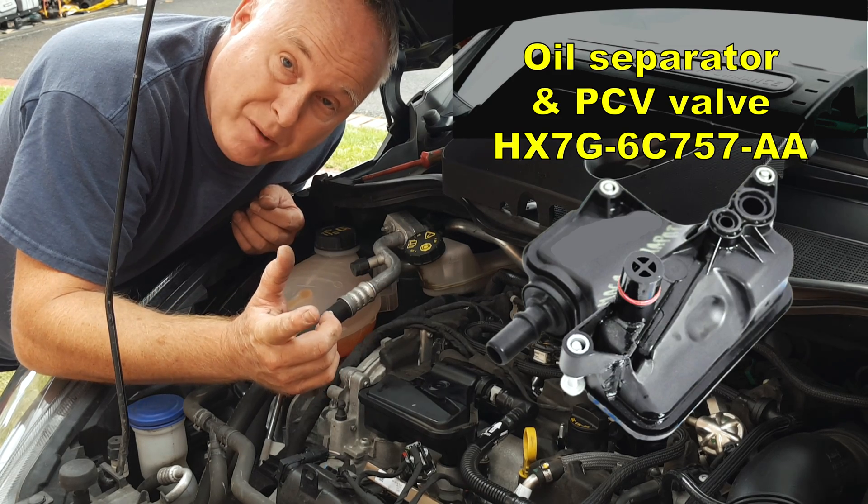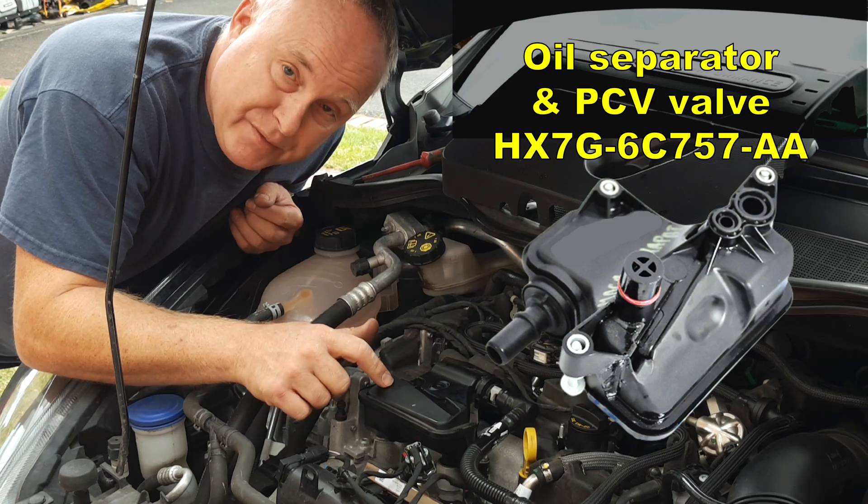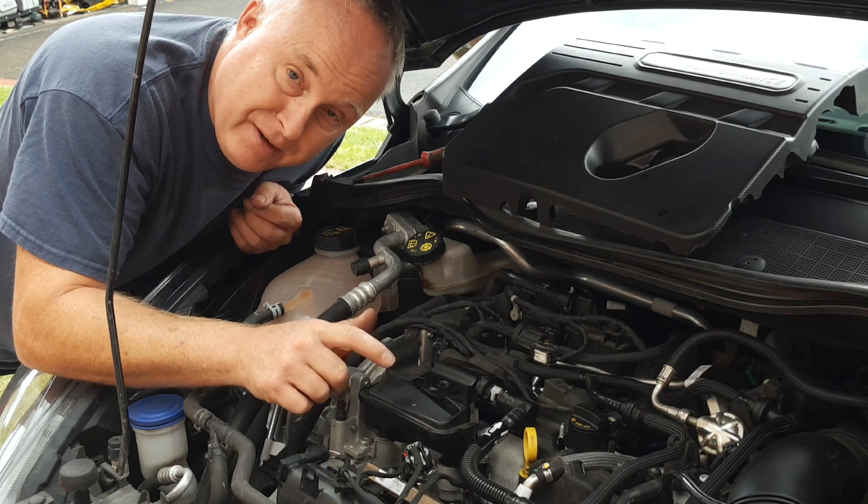Whilst you're servicing your Ford EcoBoost engine don't forget about the PCV valve. These valves are very troublesome on a lot of different makes of cars, so let me show you how to get this out and give it a little clean.